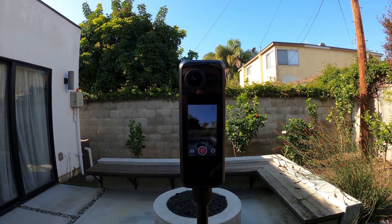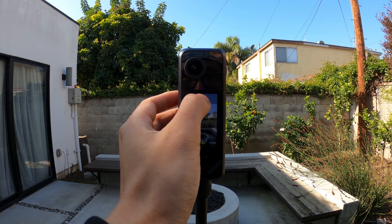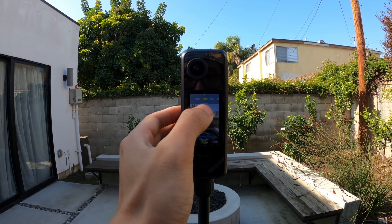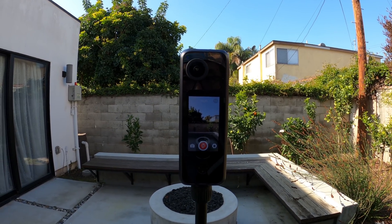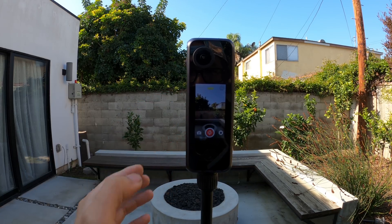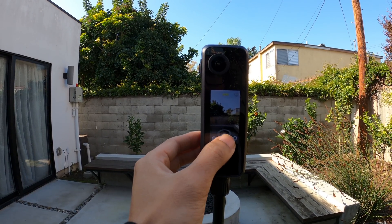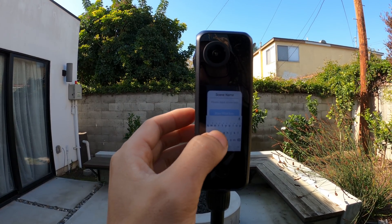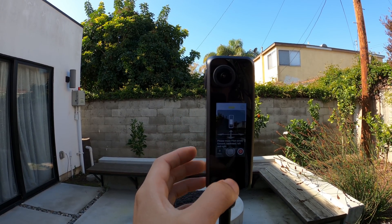In the pro version you can adjust all the settings like ISO, EV, white balance, all the great stuff. We're going to turn on HDR because HDR looks better in virtual tour. So turn on HDR, and that's it. Now I'm going to hit the capture button, type in a name, start tour, and it will give you some instructions on how to move your camera.